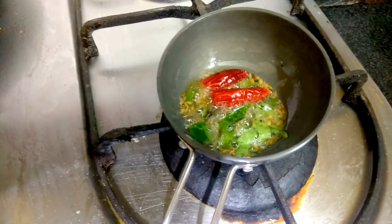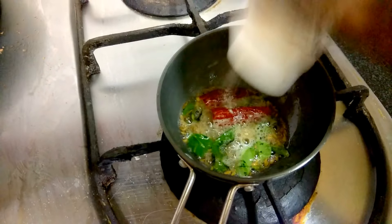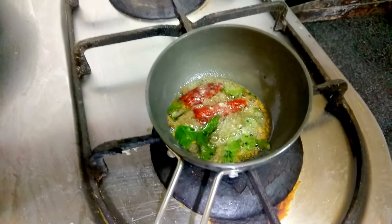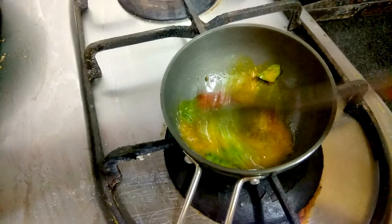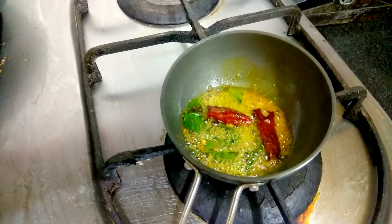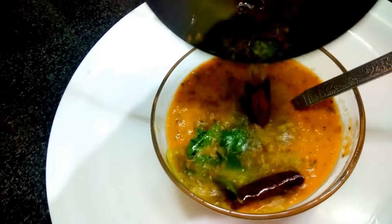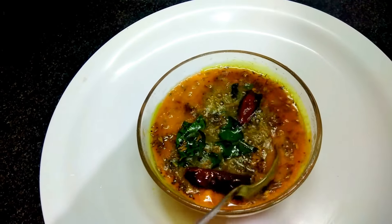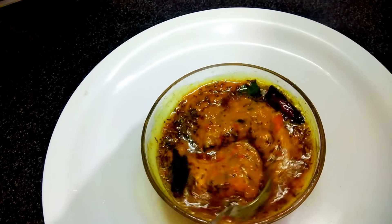Finally we'll add hing and also a little bit of turmeric powder. Mix it — the tempering is ready. Now we'll add the tempering to the chutney. You can find a very nice aroma and it's very colorful.